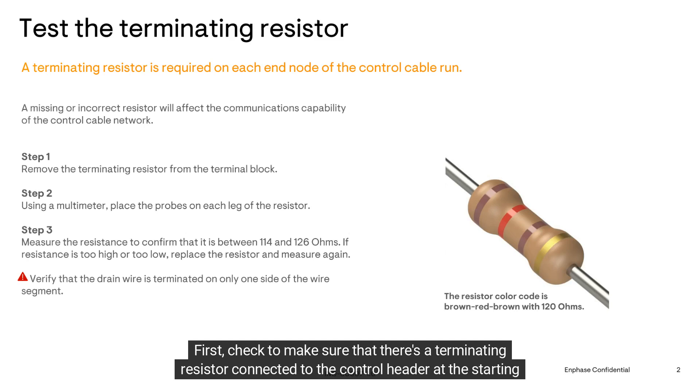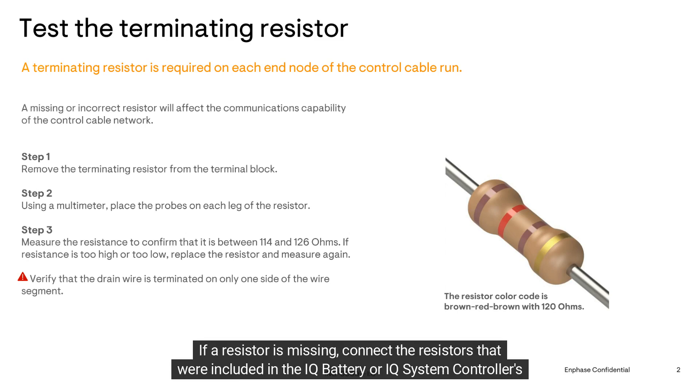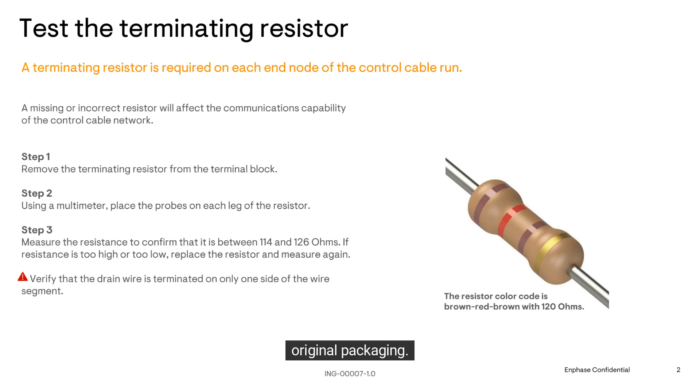First, check to make sure that there's a terminating resistor connected to the control header at the starting and ending node. Sometimes the control header is also referred to as the green terminal block. If a resistor is missing, connect the resistors that were included in the IQ Battery or IQ System Controller's original packaging.